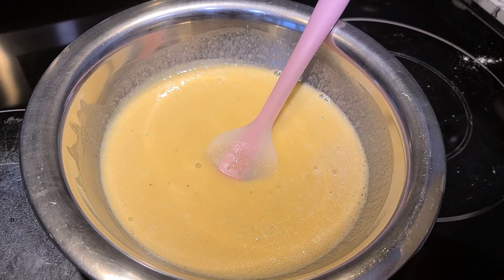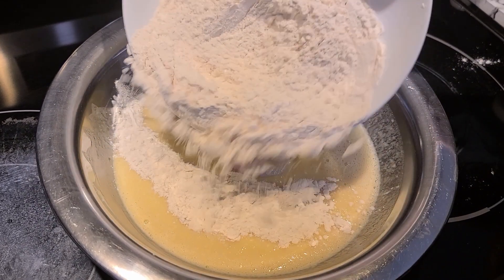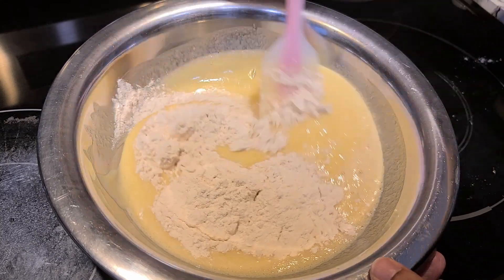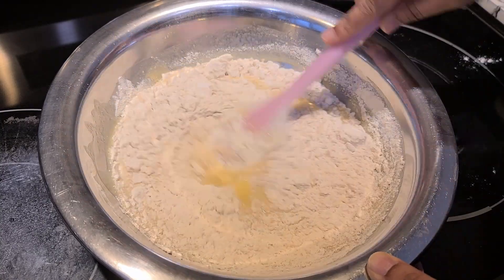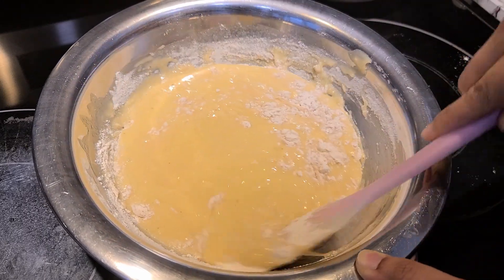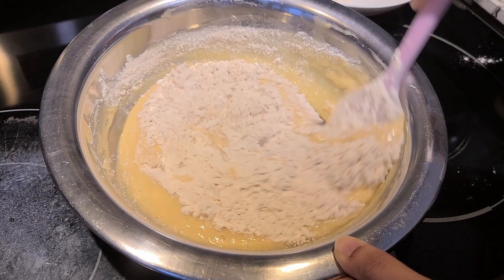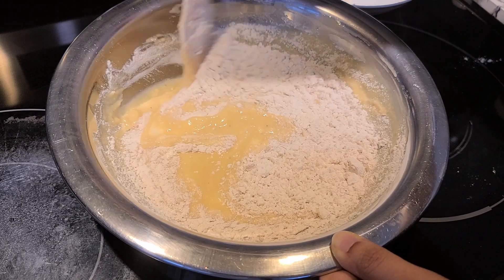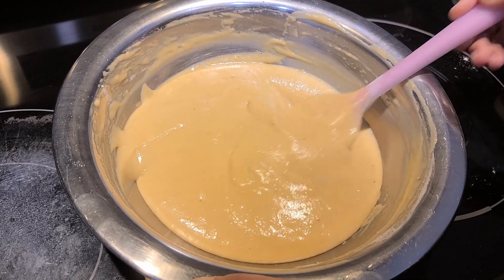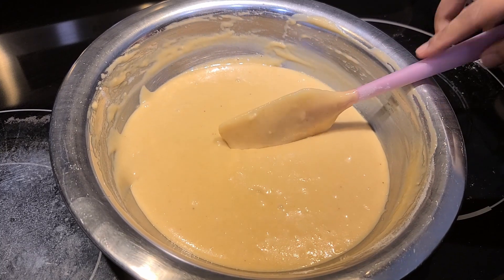Now we will mix it in a little bit. Mix it in. The batter is ready. I will add water to it, but now it is perfect consistency.